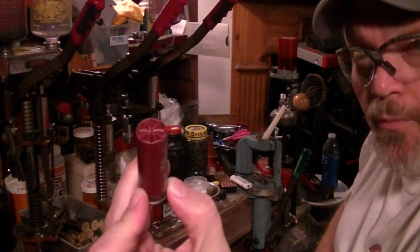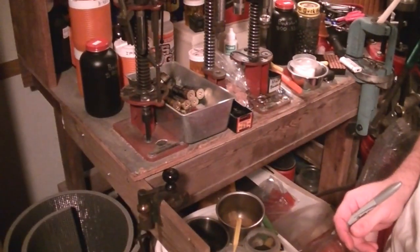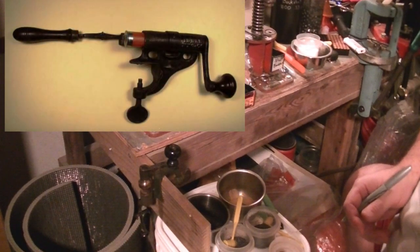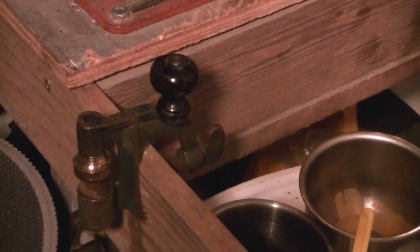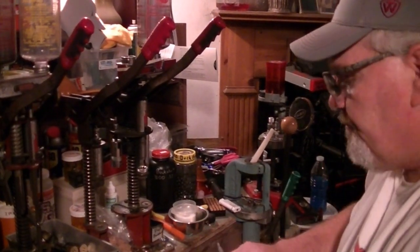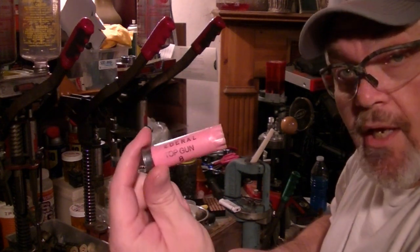If you have a roll crimp tool and want to roll crimp your rounds so you can look right in the end and know what you've got, I'll show you how to do that. I have an antique roll crimp tool attached to my bench — I got it for about 20 bucks off eBay including shipping. They're on eBay at times, not always, but you can find them. Sorry about the jerky camera.